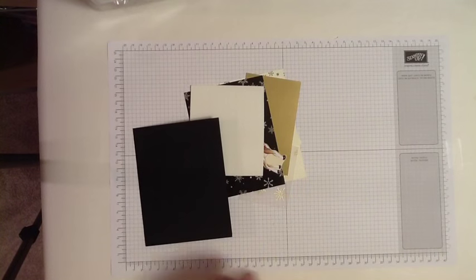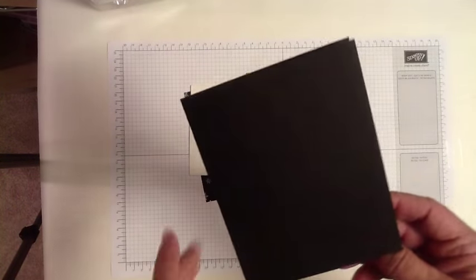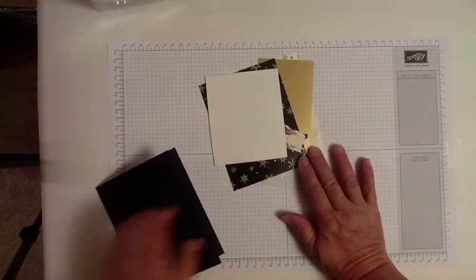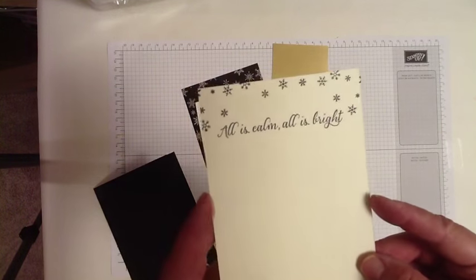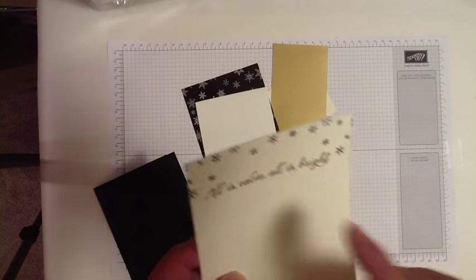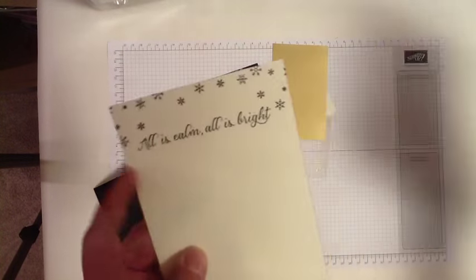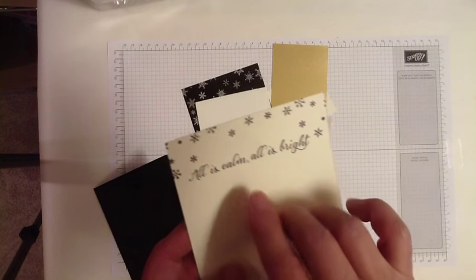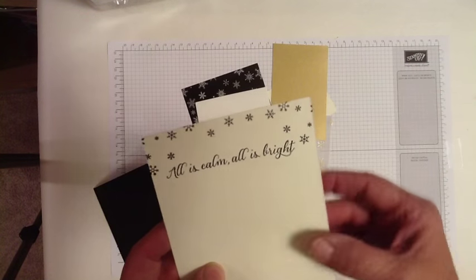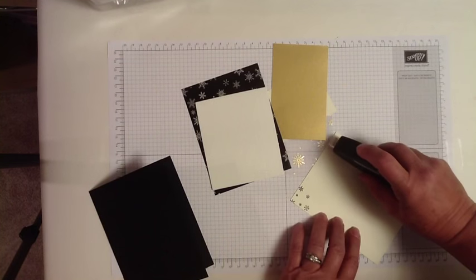To make this card we're using a piece of basic black cardstock that's been cut at five and a half by eight and a half, scored at four and a quarter and folded. On the inside of the card we're using very vanilla, and I've taken that little snowflake spatter design and stamped it across the top. Then I used 'All is Calm, All is Bright' stamped in the basic black archival ink — so this is going on the inside of the card. I smudged it here, so...